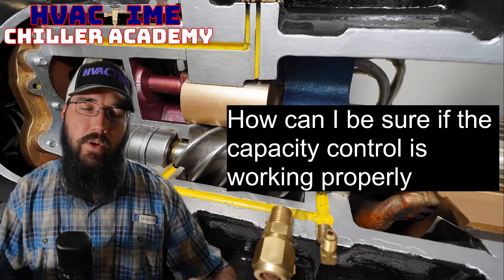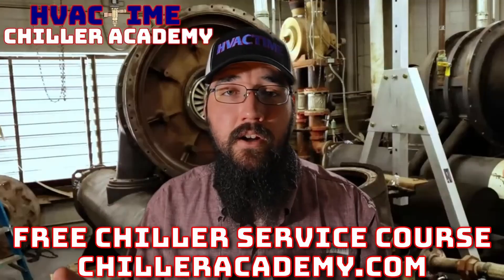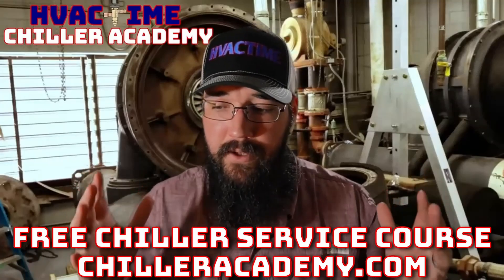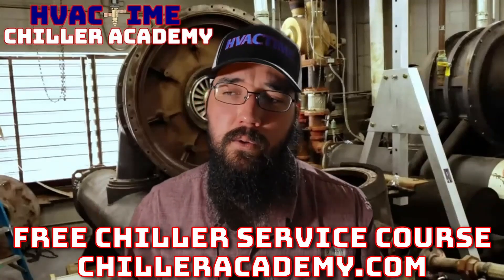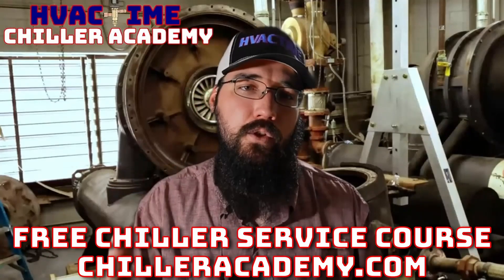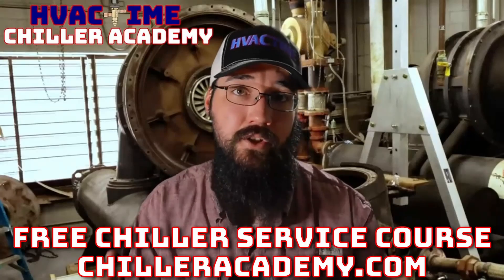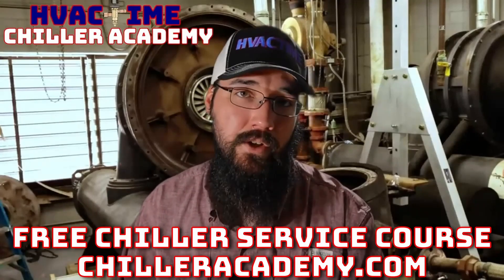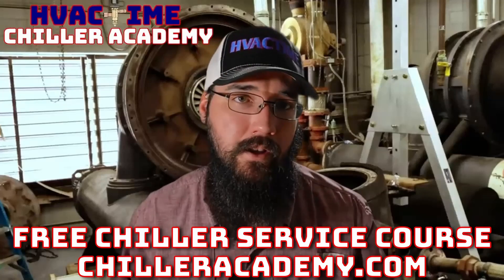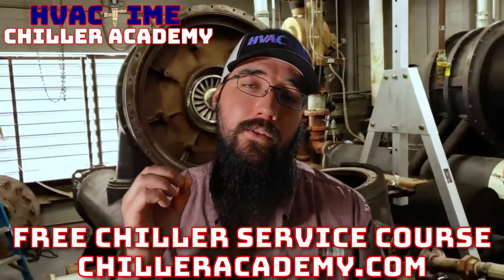From a screw compressor perspective, those are some ways to verify whether the compressor is actually working properly to control capacity. If you're not already in Chiller Academy, I'd really encourage you to check it out at chiller academy dot com. I've committed my career to educating and helping this industry take steps forward. We've got a community page, all lessons have a comment section, and I spend a lot of my day responding to those comments as well as helping through email.